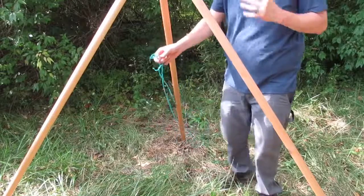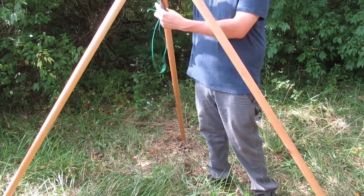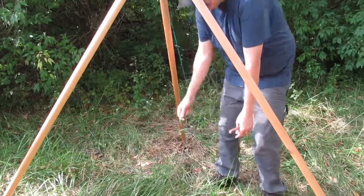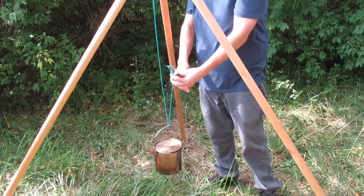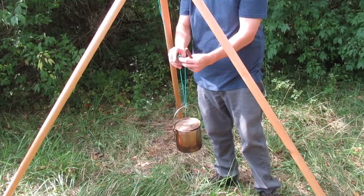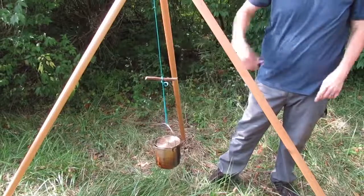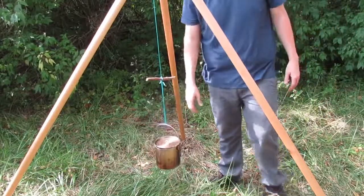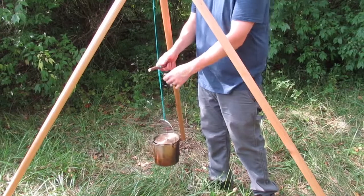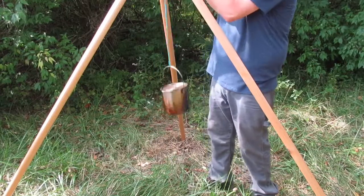Now we're going to grab our piece of paracord — we have the big loop at one end and a small loop at the other. Take the big loop and throw it over one of the poles so it's hanging. Grab your pot, hang it, and keep your little loop up here with you. Fold it over and stick it in just like I showed you, then stick your stick in there. It'll cause friction and prevent the cordage from pulling through. Now you've got a way to raise and lower your pot over your fire. To raise it, grab the tail — remember we saved that tail — hold it up to relieve all the pressure on the stick, pull up on the stick, and you raise your pot. Same thing going down: twist the stick and pull down, and it goes lower.